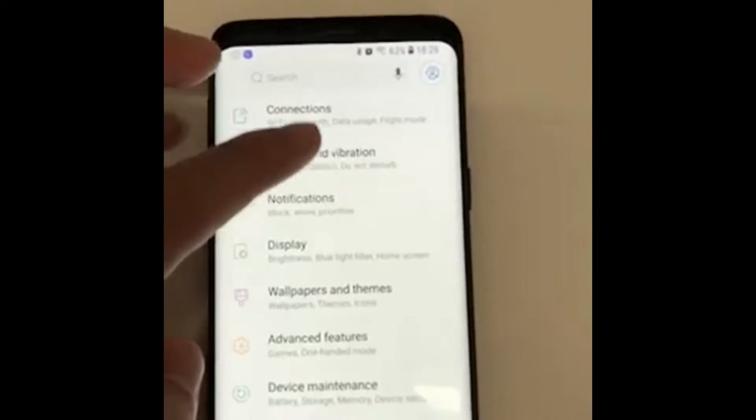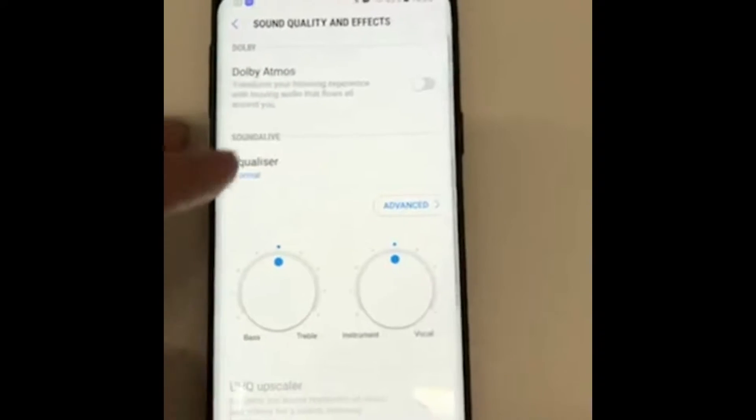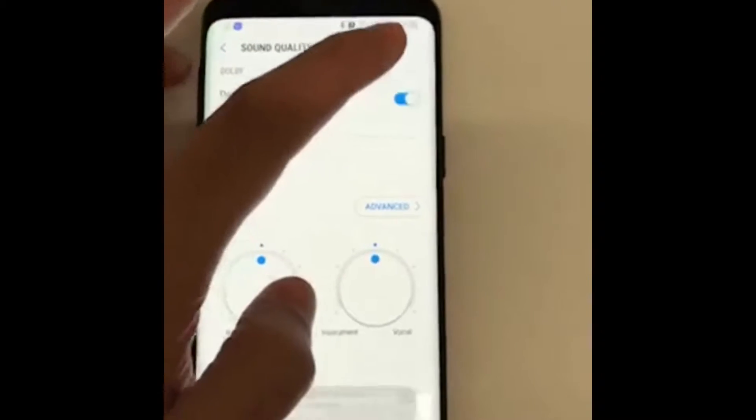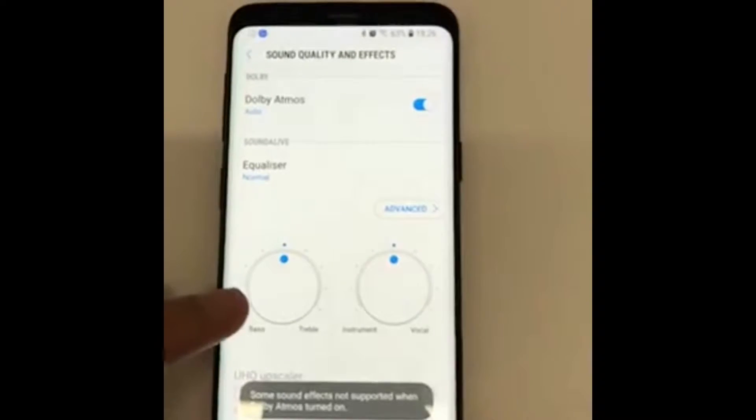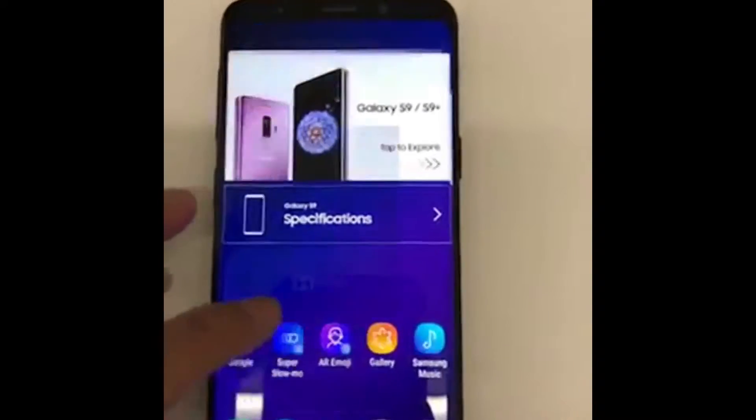You have to go to Settings, then Sound and Vibration, then Sound Quality and Effects. Just make sure that it's turned on so that you can see how amazing it is. Let me just play this video and you can see how amazing it gets.